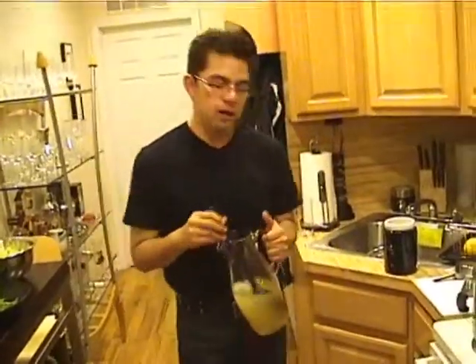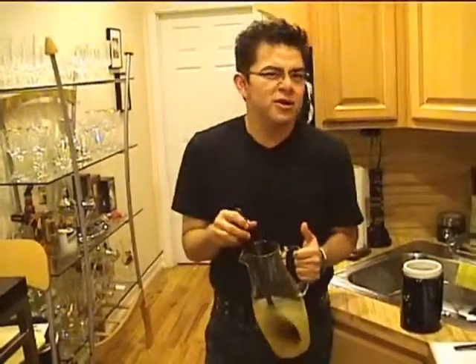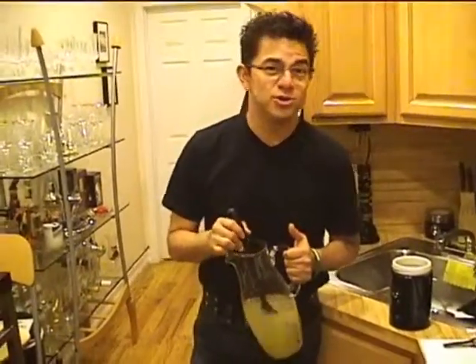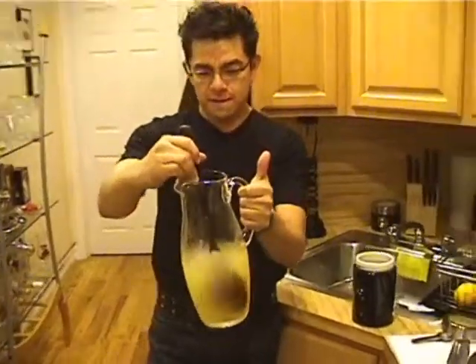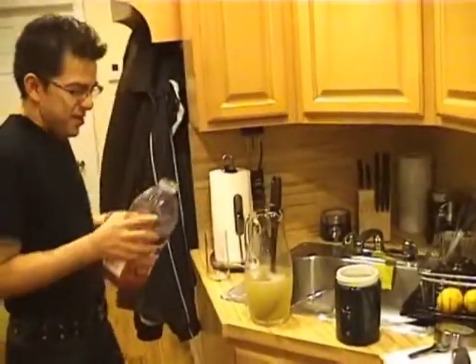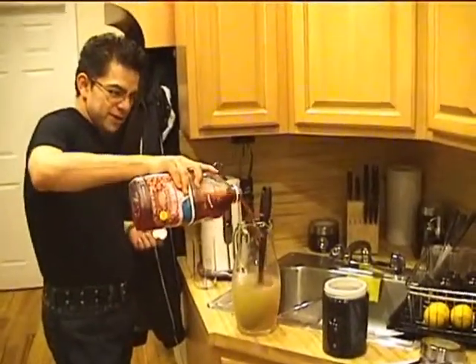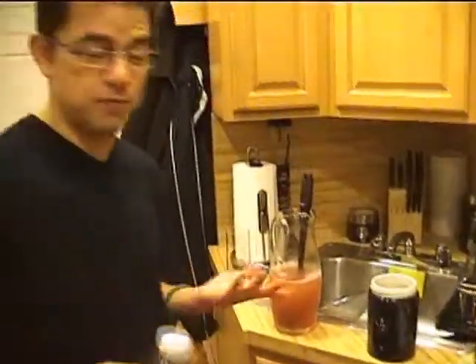You know, the good thing about cooking — there's no rules actually. Sometimes it's all about having fun, just creating new things. Something will just come up to your mind and you just do it. Now I'm going to grab my cranberry juice. We have it right here, and it's just like a big splash of cranberry juice. You can tell it already changing color.